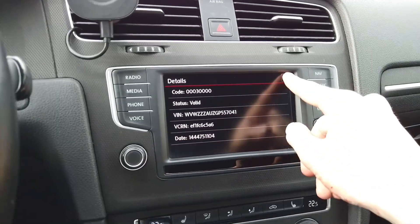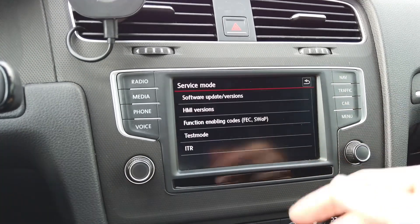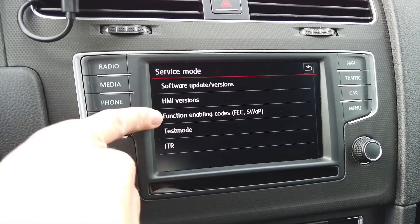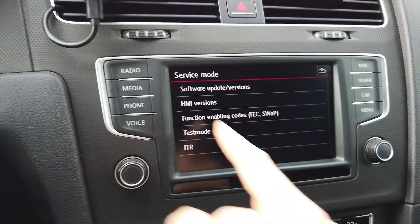This is one of the ways, but if you don't have the developer mode enabled in your unit as I do here, you might not have this option in the service menu. The Function Enabling Codes option might not be visible for you.